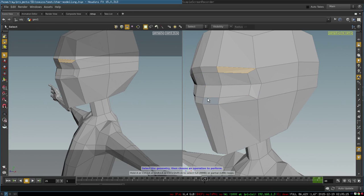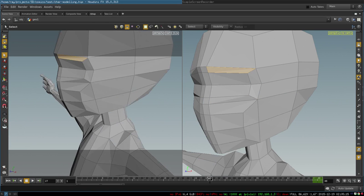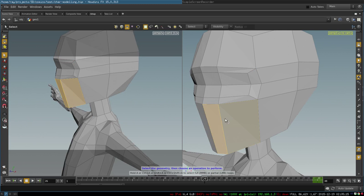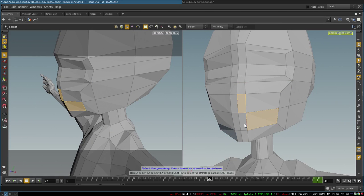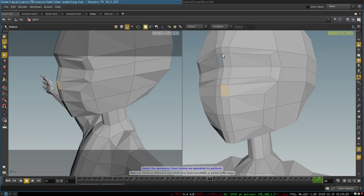The next step is to do the same thing for the mouth — we just extrude these two polygons to create a basic shape of the mouth. Immediately in just two steps we have a nice edge loop around the eyes and a nice edge loop around the mouth.